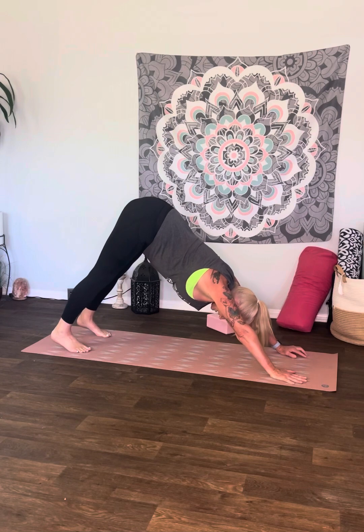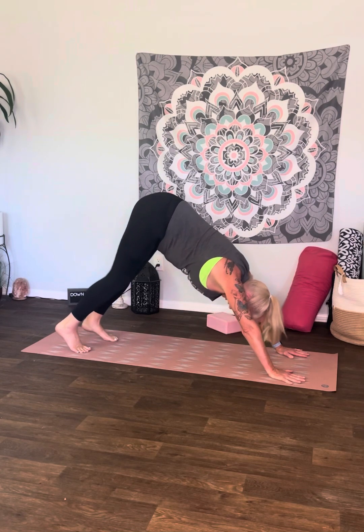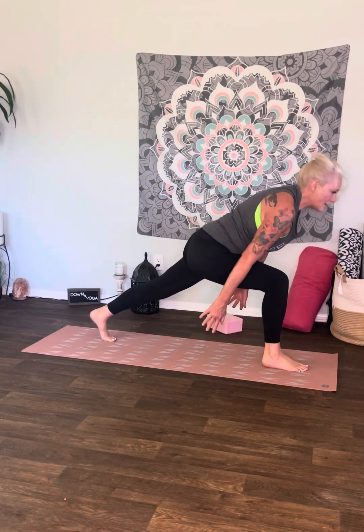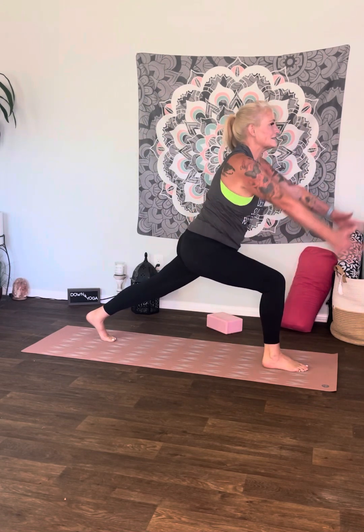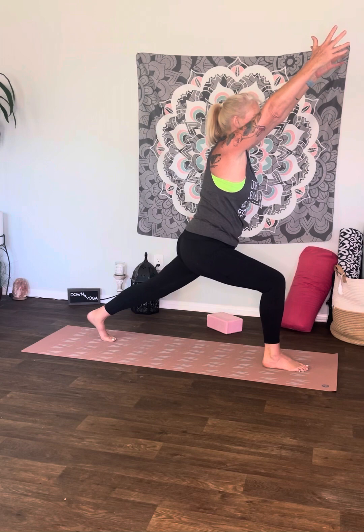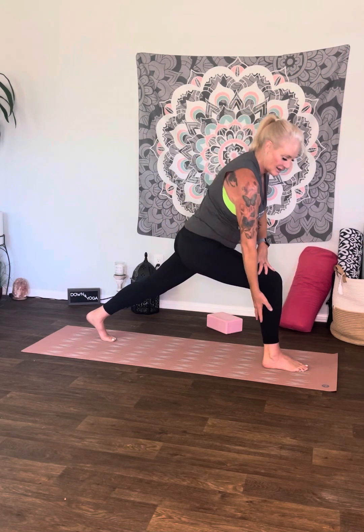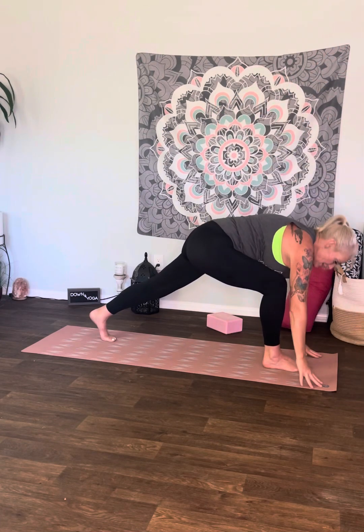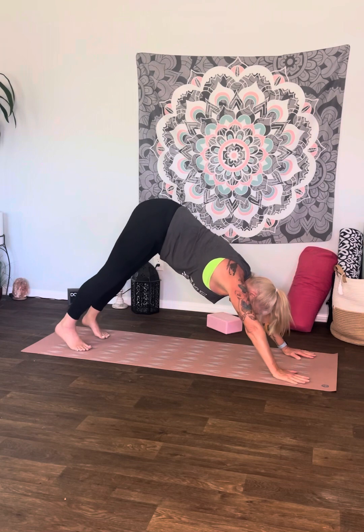There's your vinyasa. Right leg raises, right foot comes through — come right up into crescent. Hold your crescent pose. If your arms are tight, put the hands together or hold the arms forward for crescent. You are getting into the glutes right now, the thighs, the calves — your core is strong, arms are raised. Hands come down to the mat, right foot meets left, back to downward facing dog.